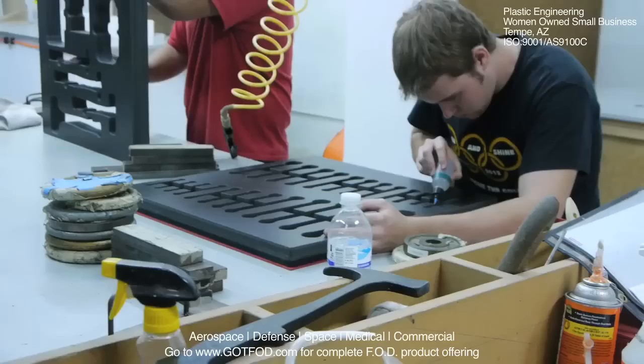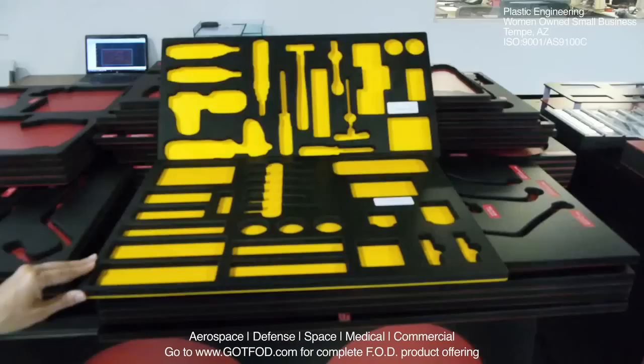The tray would then be moved to assembly. Here in the assembly, both layers of the trays are put together, deburred, and quality checked before shipping directly to you.